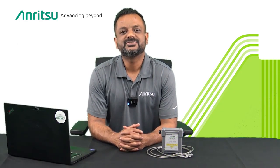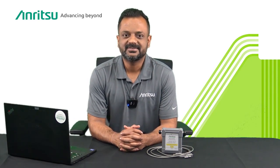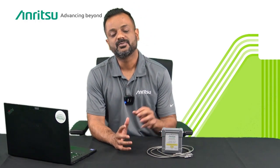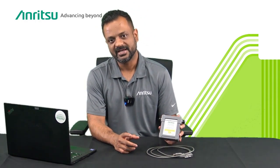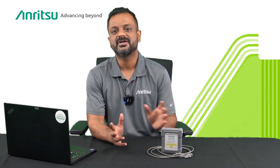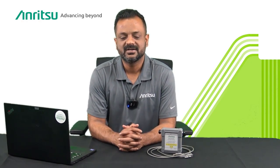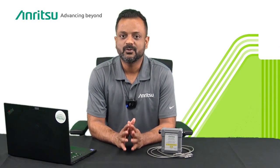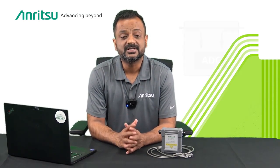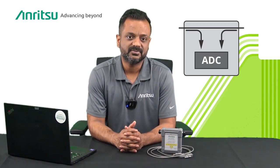Hello everyone, my name is Sujit Kodoli. I'm the product manager with Anritsu. Today I'm excited to announce our new product, which is a USB inline peak power sensor that covers a frequency range from 25 megahertz to 1 gigahertz and a power range of 2 milliwatts to 300 watts.